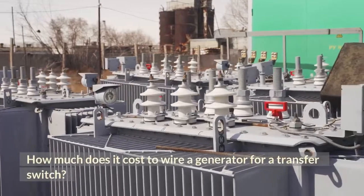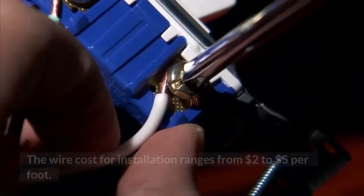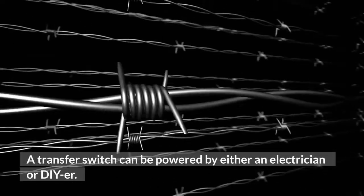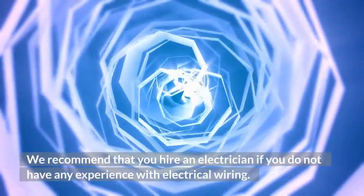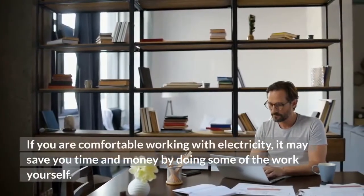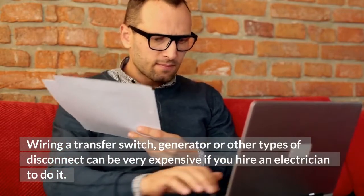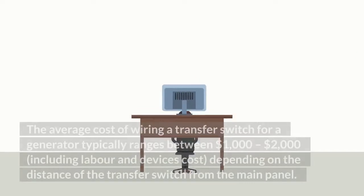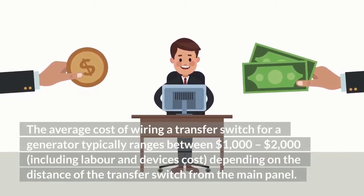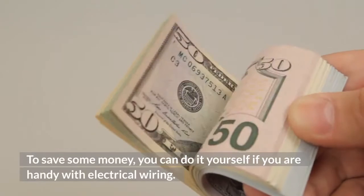How much does it cost to wire a generator for a transfer switch? The wire is one of the cheapest parts of installing a transfer switch, ranging from $2 to $5 per foot. A transfer switch can be installed by either an electrician or a DIYer. We recommend hiring an electrician if you do not have any experience with electrical wiring. The average cost of wiring a transfer switch typically ranges between $1000–$2000, including labor and device costs, depending on the distance of the transfer switch from the main panel. To save money, you can do it yourself if you are handy with electrical wiring.